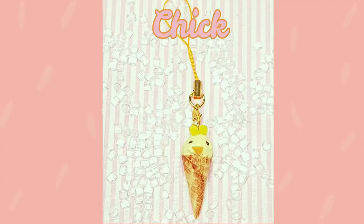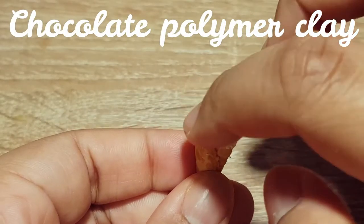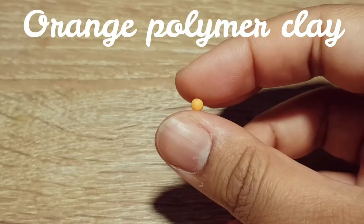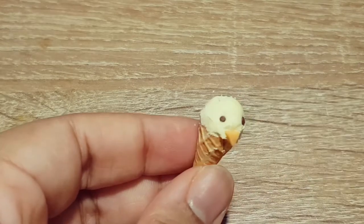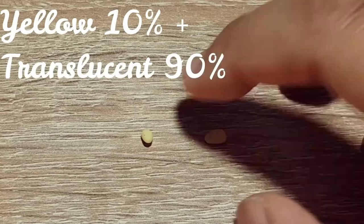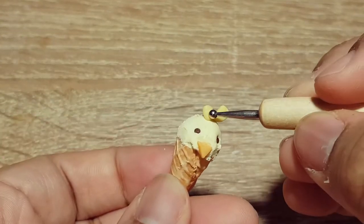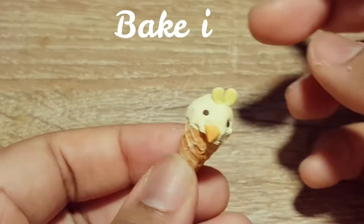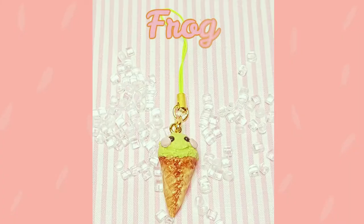Next, we'll make a cute cheek. Now, a happy frog.